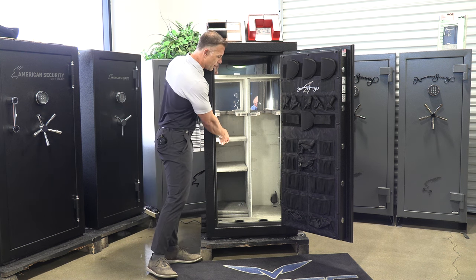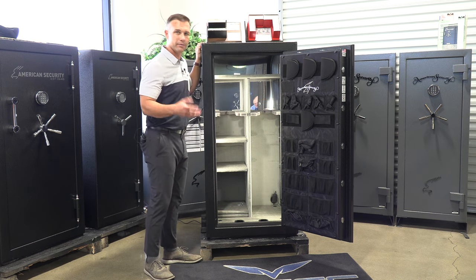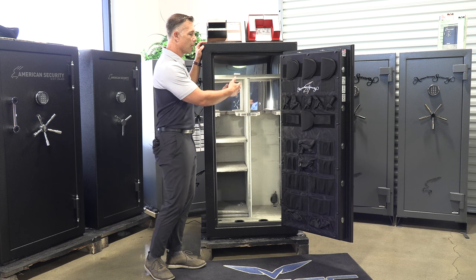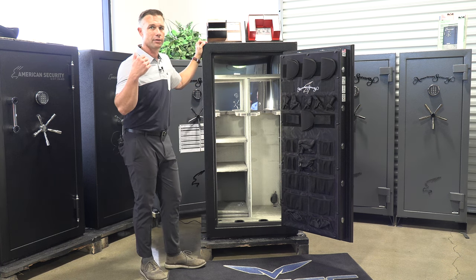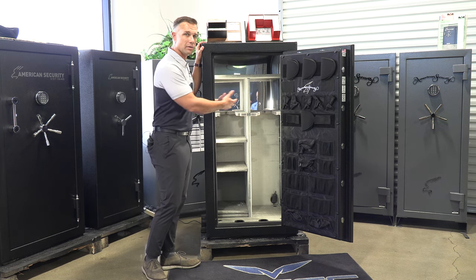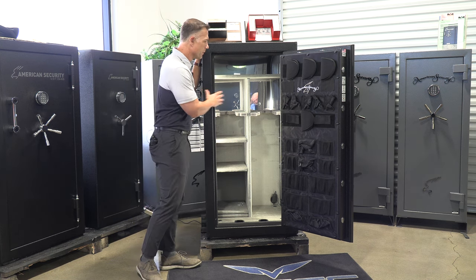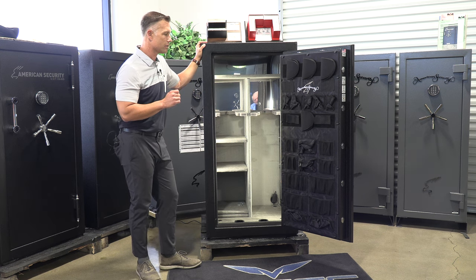You have adjustable shelves on both sides — it comes with four quarter shelves that you can adjust however you want. If you want long guns on one side, you can put shelves on the other side for paperwork, jewelry, handguns, ammo, anything like that. Or you can use both sides and make it an all-shelf interior for just handguns and paperwork. It uses metal shelf clips that are real easy to install.